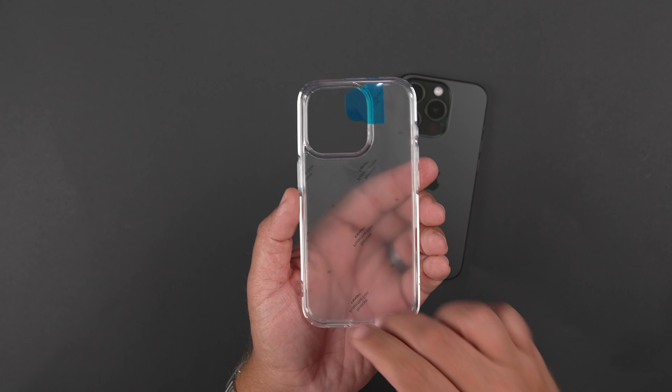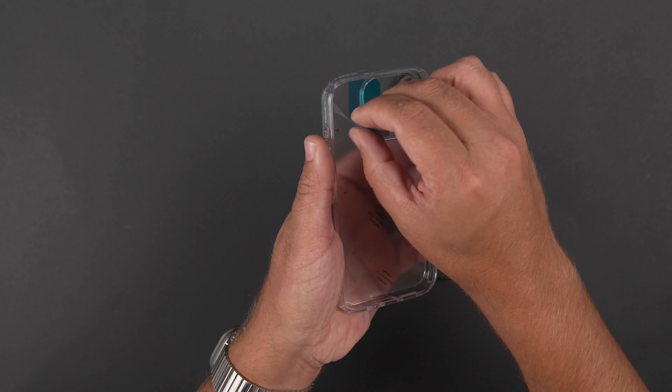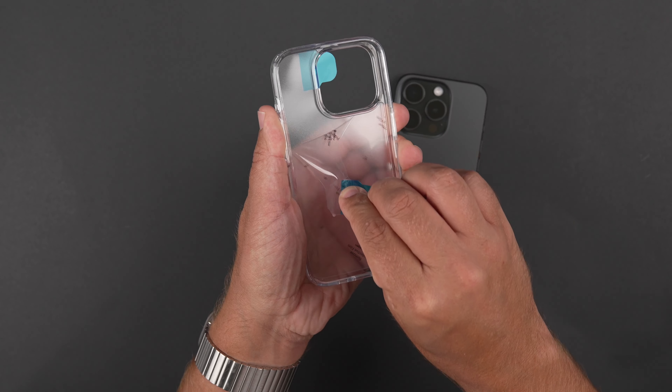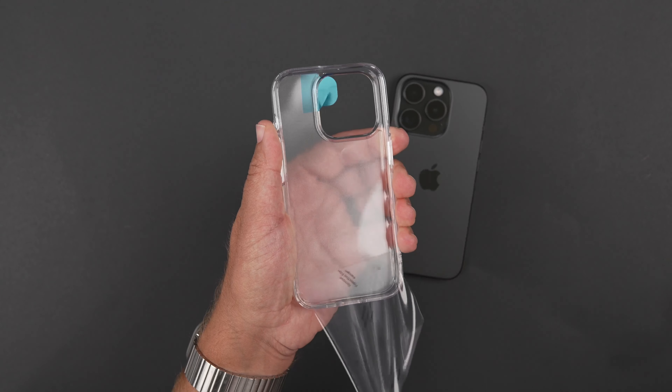As you can see, we got some different stuff working here as far as the wrapping inside. We'll see if we can pull this one off without it actually ripping, which it almost will - almost does it every single time.